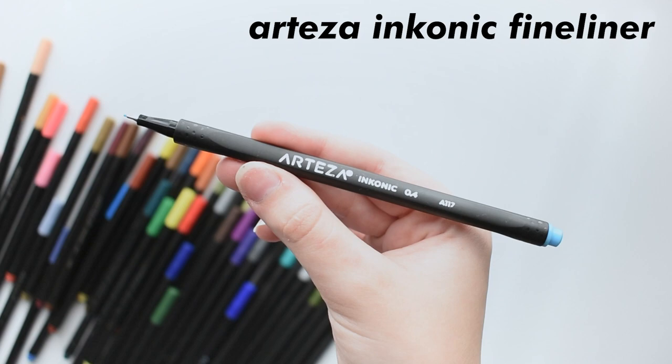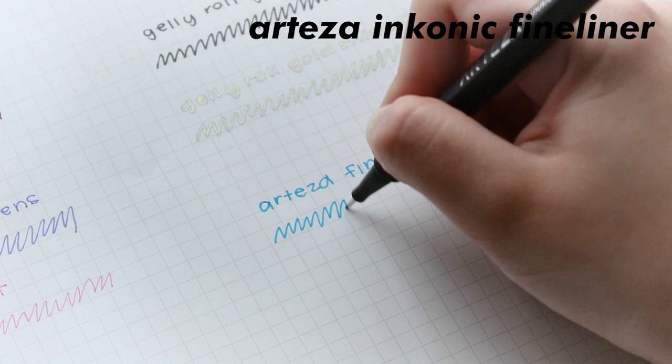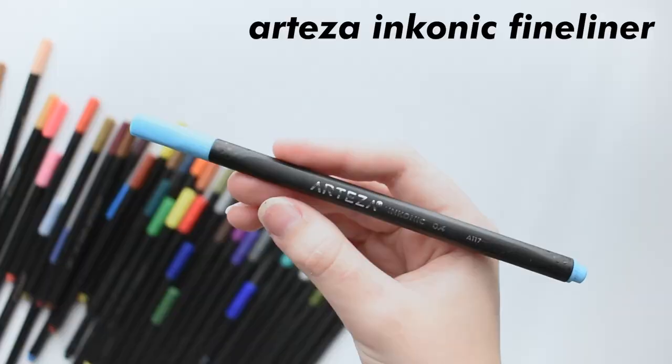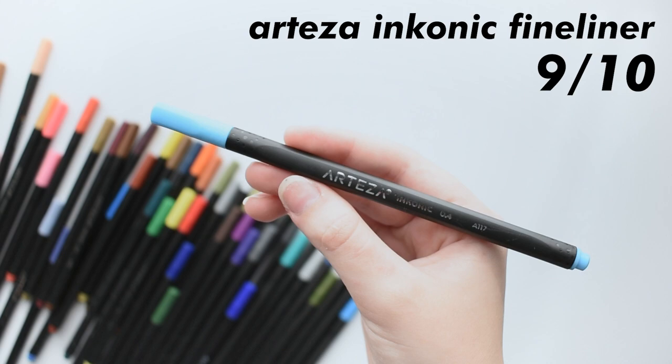Moving on are some more affordable fineliners, which are the Arteza Inconic fineliners. The ones I got came in a pack of 48, but you can get up to a pack of 72 for around $40, which is a pretty good deal. The only issue I had with these pens is the point actually bent and snapped off one of them when I was using it, and I wasn't even using that much force. But I think despite that one problem, they get a 9 out of 10 for being affordable, having good ink flow, and just having a bunch of pretty colors to choose from.